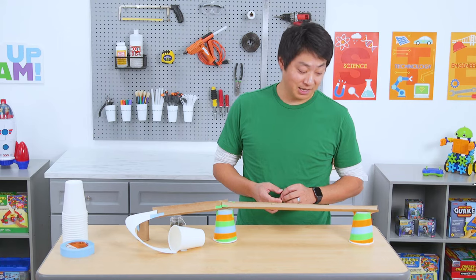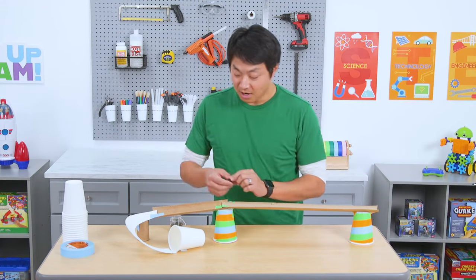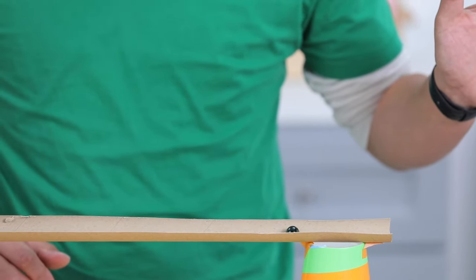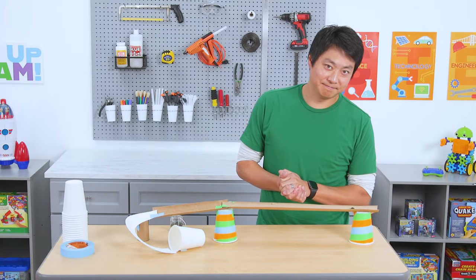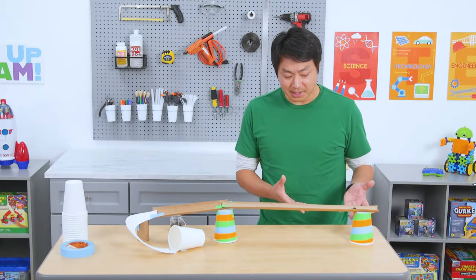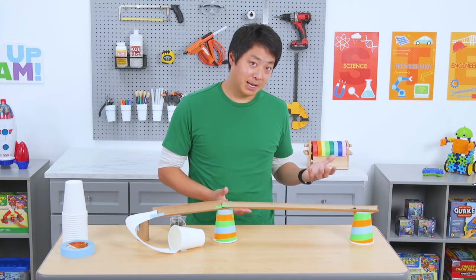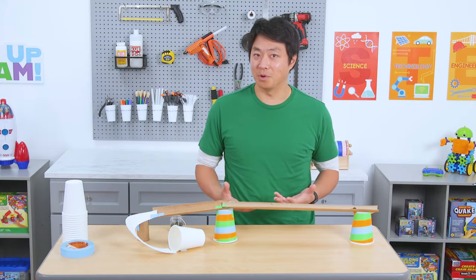Now that we added a little bit of design to our cups, it's time to test this track and see what it can do. The goal was to get the marble from the top of the track all the way down and into the cup. Let's see what happens. Hmm. Didn't work very well. The marble didn't make its way down the track at all — it seems to have stopped in motion. We learned about kinetic and potential energy, so we probably need to redesign the track to give it a little bit more of that. Let's try again.